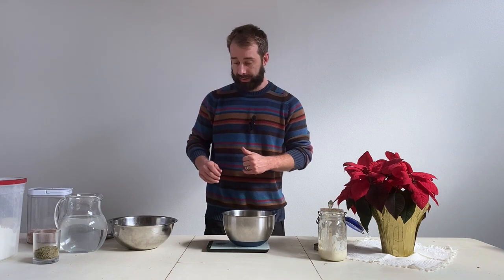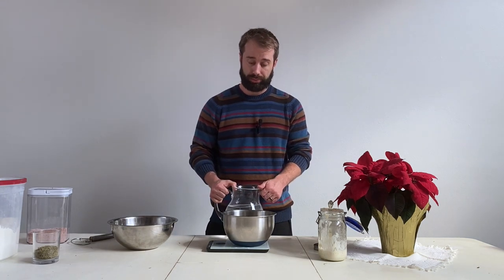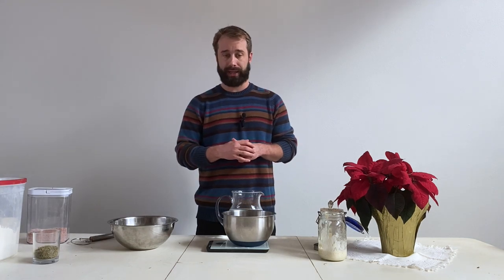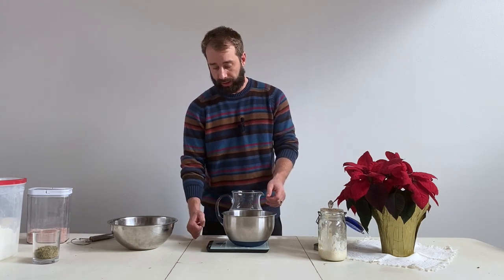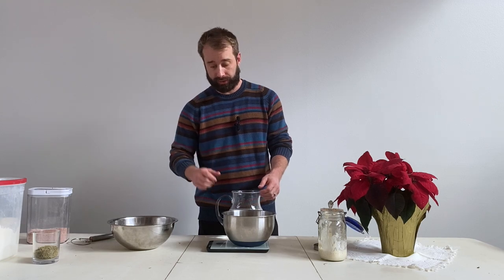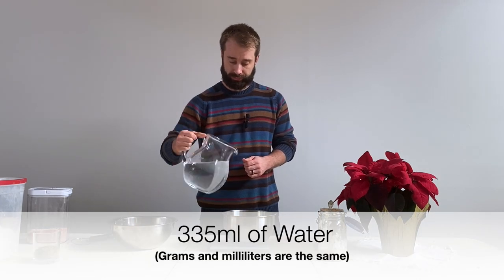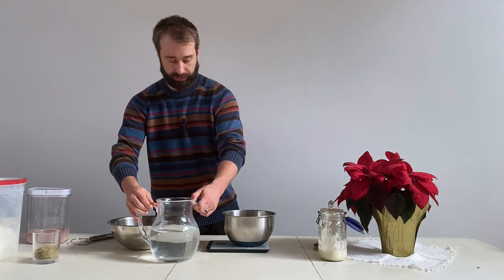Now here is where I like to be the most precise. You hear a lot about hydration — this bread is in the 75% hydration range. I find that's a nice, workable dough: not too sticky, not too dry, and great rise. That brings us to 335 grams of water. I got to 350 by mistake, so I just took a little bit out to get back to 335.